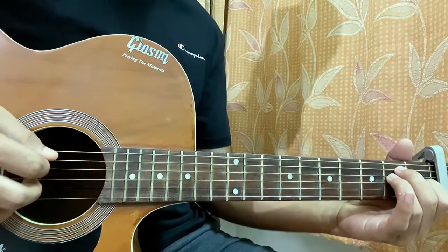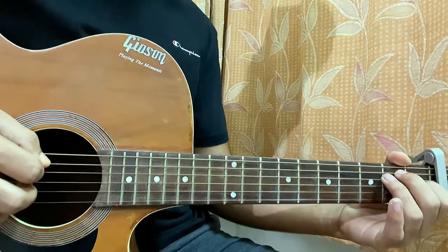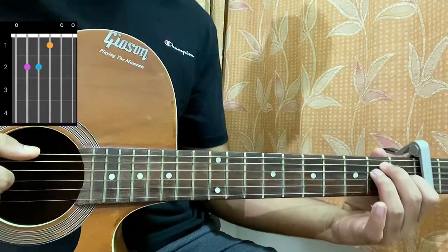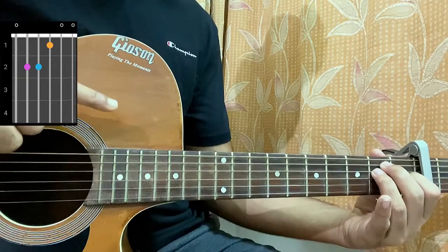Let's have a look at Believers by Alan Walker. We have the capo on the second fret, we just need three chords and that's the whole song. The first chord will be an E major — don't forget the capo is on the second fret — just barre all the open strings: second, second, first, open, open.